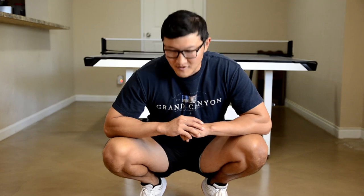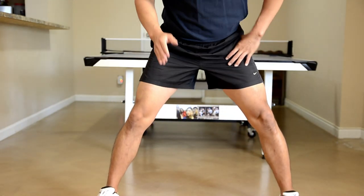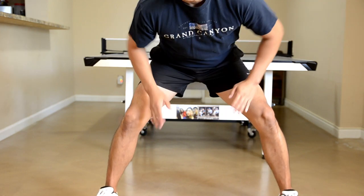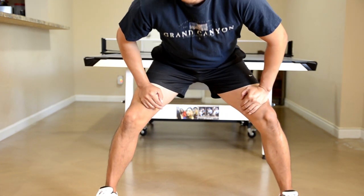So guys, I know I'm really low right now, but this is very, very important. There's nothing more important in your forehand loop drive than the way that we position our feet and the way that we move our legs. First and foremost, you want to have your legs a little bit wider than shoulder width. I know this feels unnatural, but if you're not used to it, you should start getting used to it now.